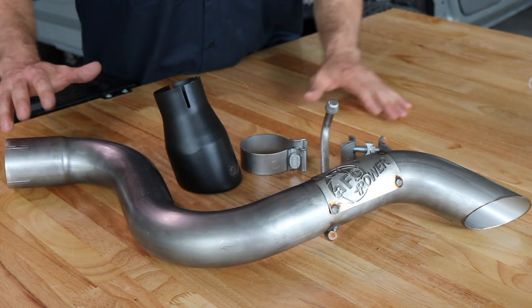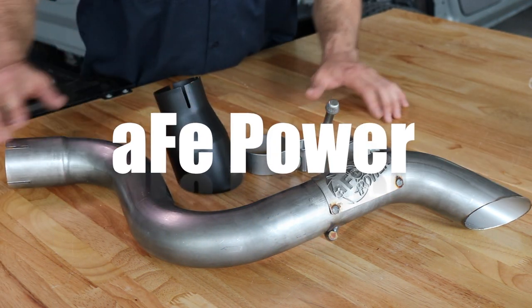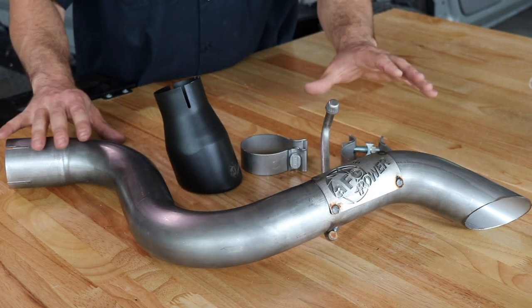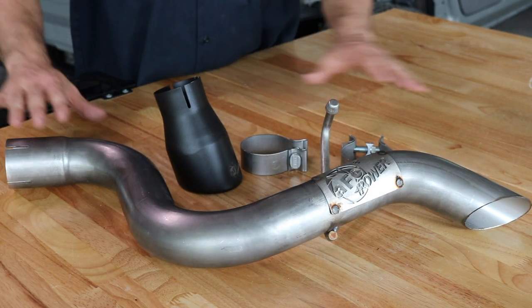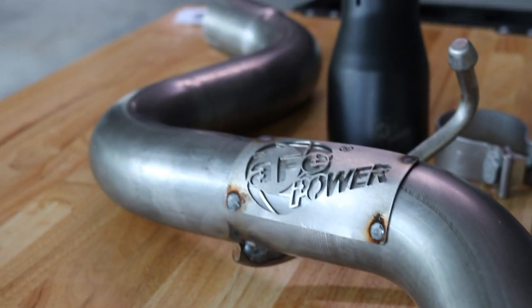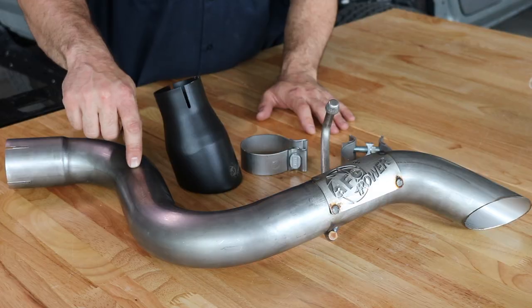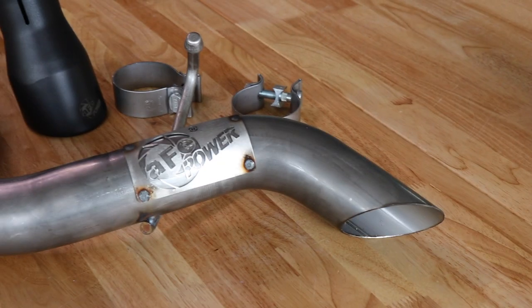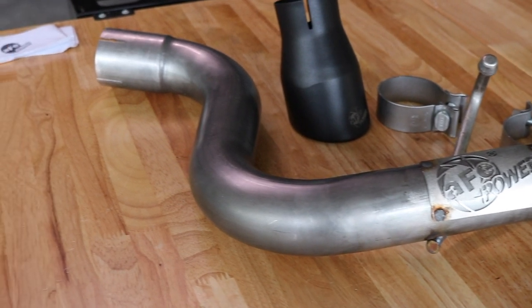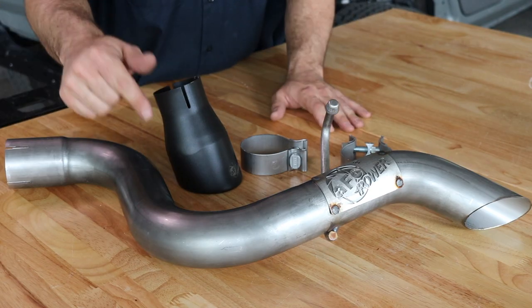Check it out guys, this right here is the AFE Power high tuck stainless steel cat-back exhaust system. This is gonna add extra clearance onto the JL and this is great for 2019 and up JL four-door and two-door. I'm gonna be installing this on the two-liter — you can also install this on the 3.6. It's a simple bolt-on to where the factory exhaust is, so let's go underneath and check it out.